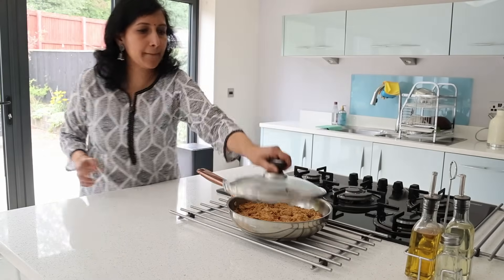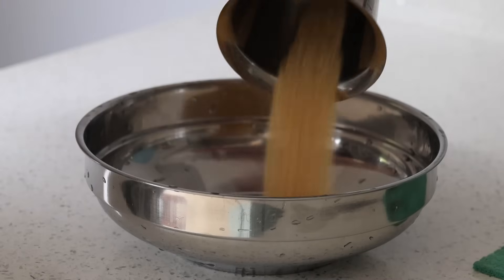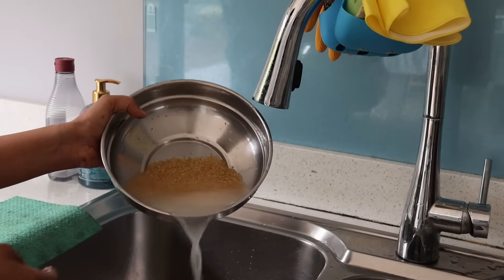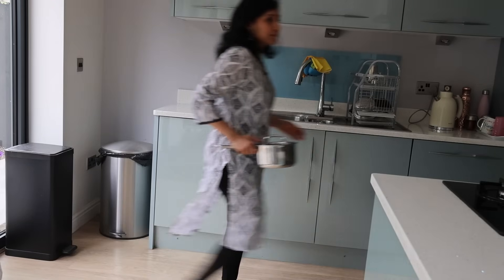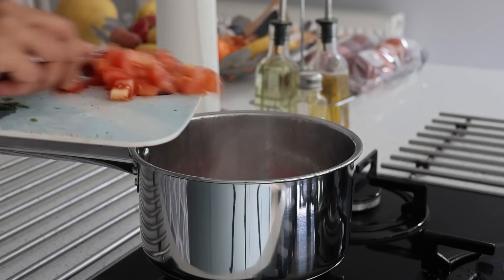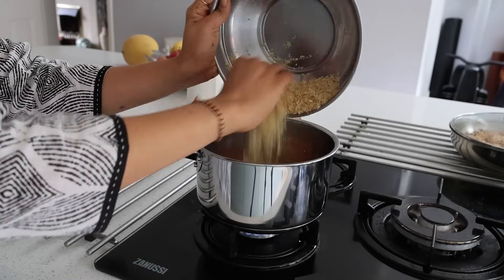I have a cup of crushed wheat that I've washed. Here is my very instant way of using the bisibeli bath powder sent by Krishnaveni and her team. I use a tablespoon of sesame oil, then add two chopped tomatoes, and once the tomatoes are softened I add the crushed wheat and water.